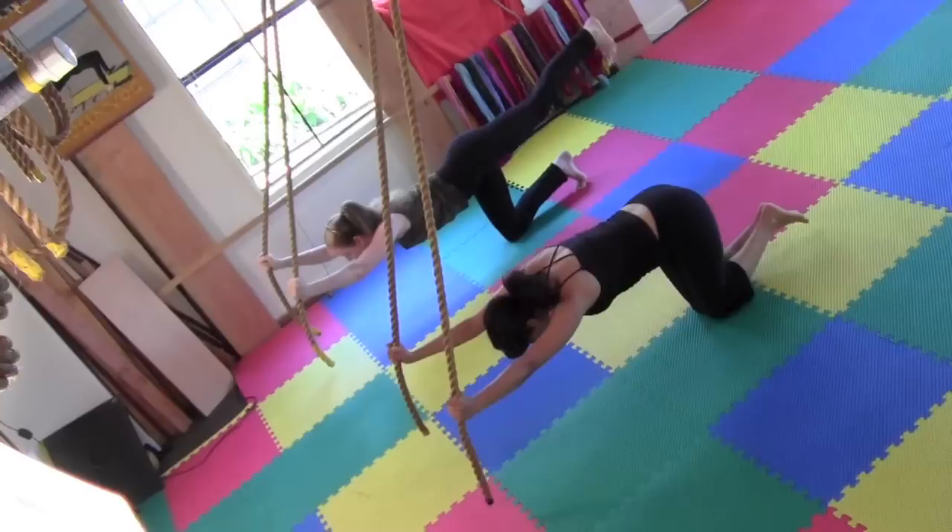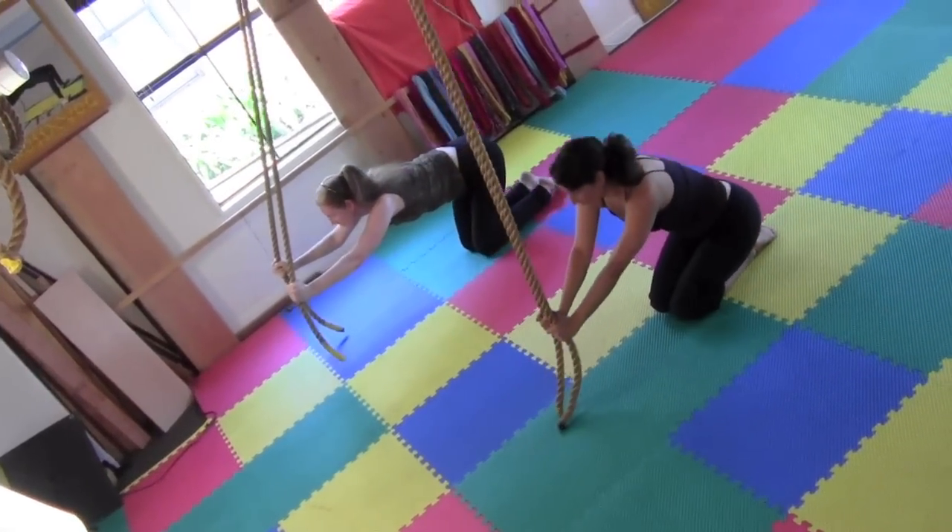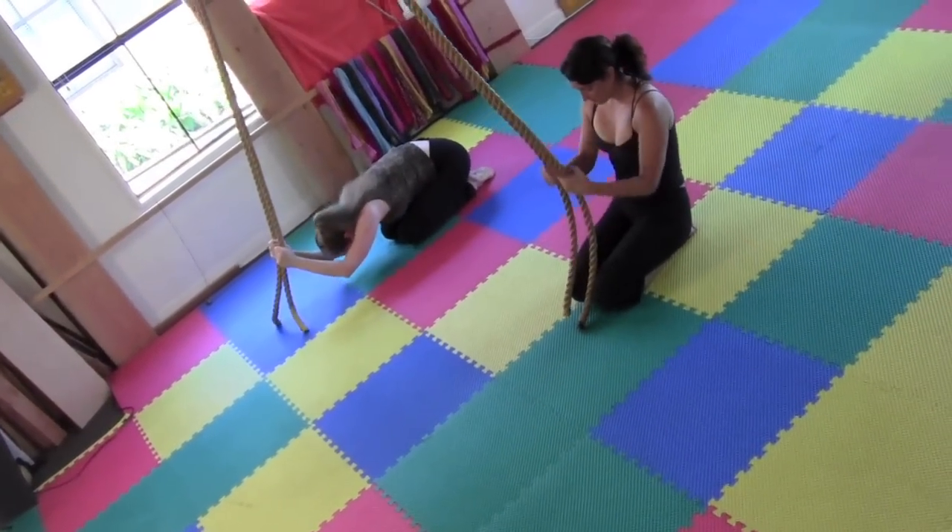Then release. Bring the knee down. Sit back and use the ropes to sway or stretch.